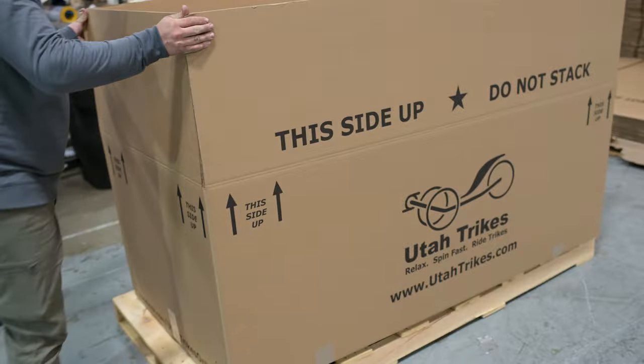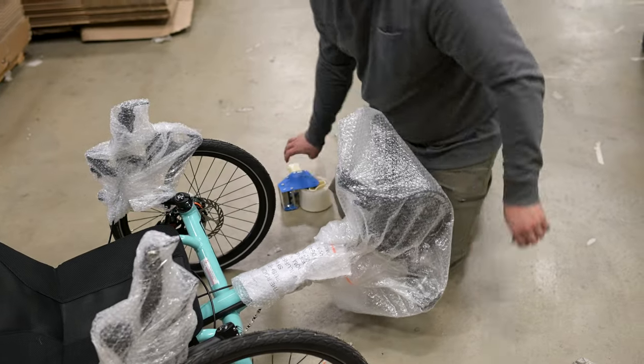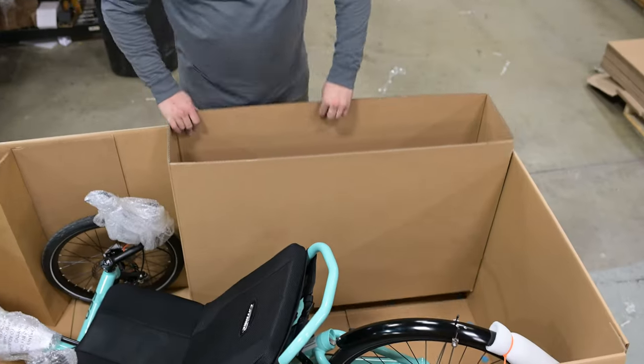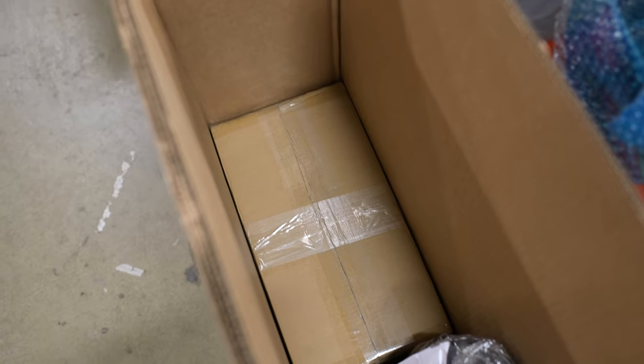Once your trike is built and has gone through all of our quality assurance checks, it's time to get it packaged up and send it on its way. Every trike is different, so our shipping crew has to build a custom box for each trike. This process is a bit tedious, but we take a lot of precautions to minimize any potential damage while your trike is in transit. Smaller accessory items like spare tubes or tires, flags, tools, pumps, etc. are all placed into a cardboard insert within the box. If you have an electric assist trike, the batteries will not be installed on your trike — they'll be boxed up and placed into an insert as well.